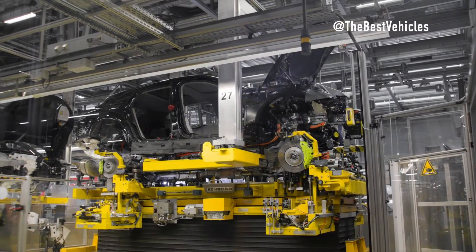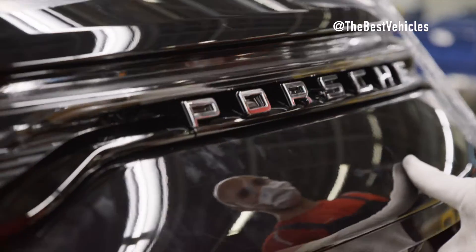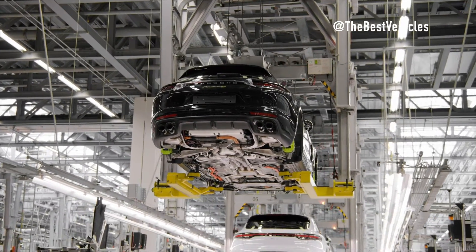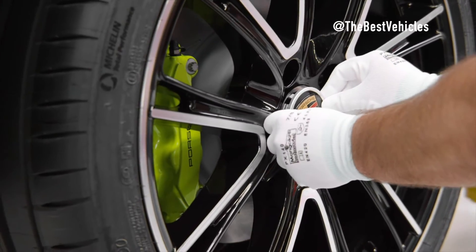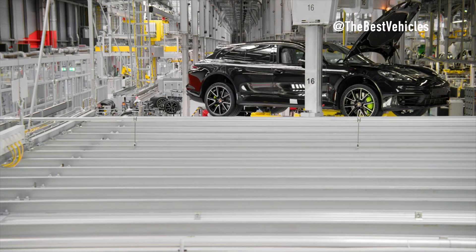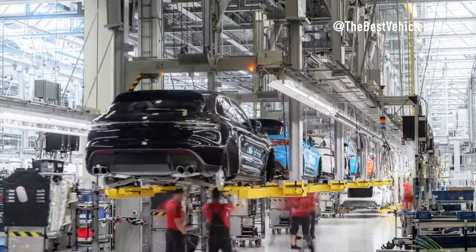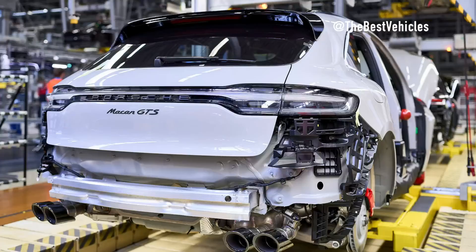The door line unfolds, revealing the artistry involved in assembling side door components. Windows, mirrors, door handles, locks, seals, frame trims, and interior trim all come together in a symphony of craftsmanship. The door's weight evolves from a humble 8 kilos to a substantial 25 kilos — a testament to the precision at play.